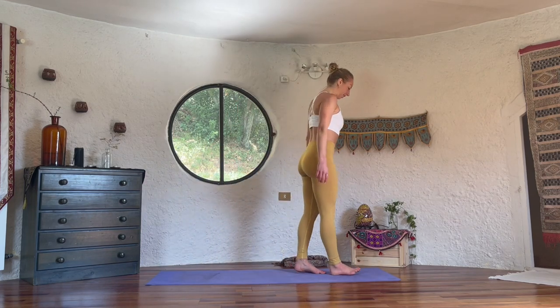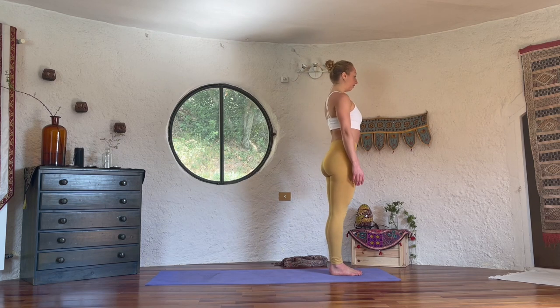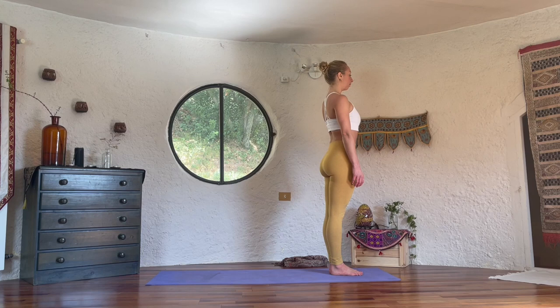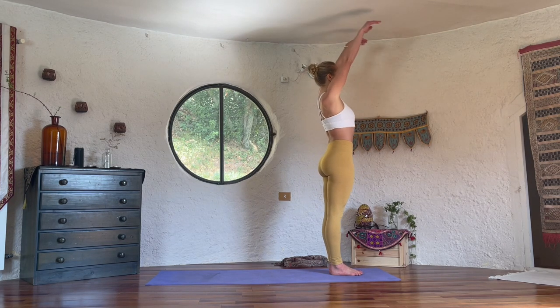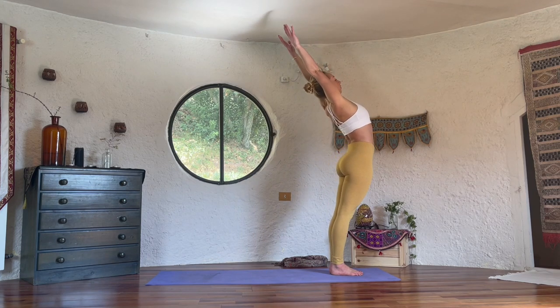Welcome everyone, we're going to start. Come to the front of the mat, bring the feet together. We start with just a few sun salutations to warm up. Observe your breath. Then wait for your next inhale, bring the arms up, keep looking forward while you bring the shoulders back.